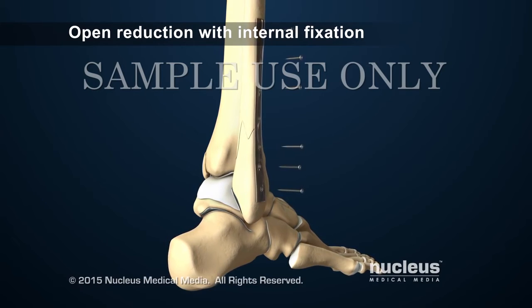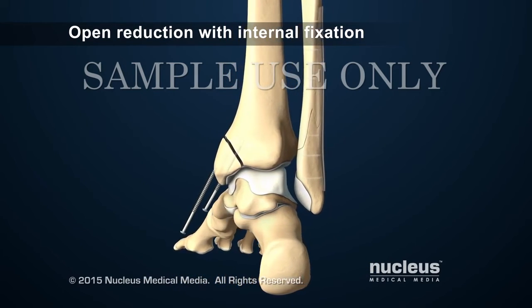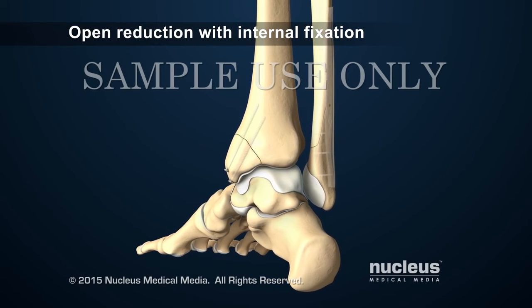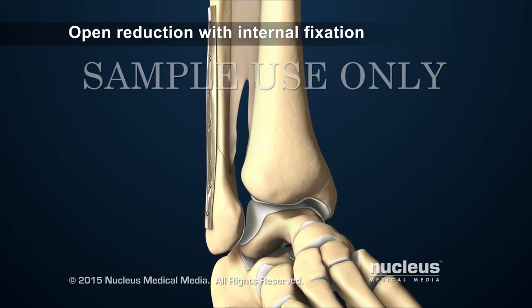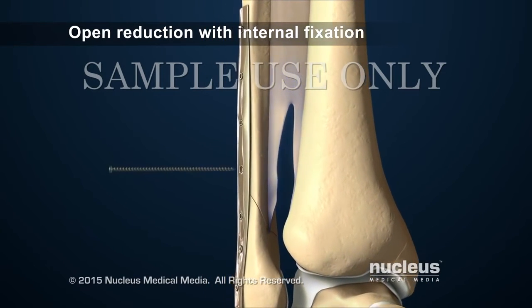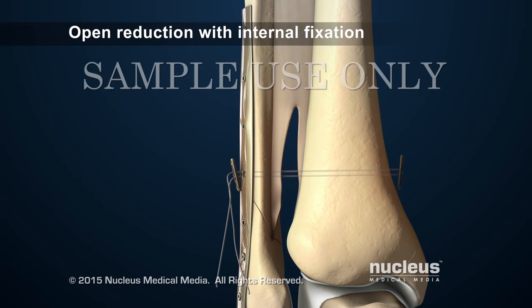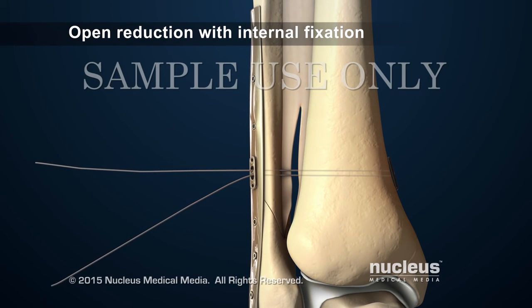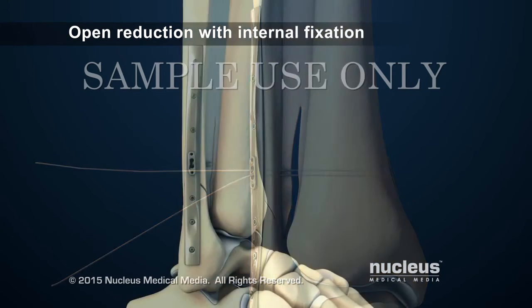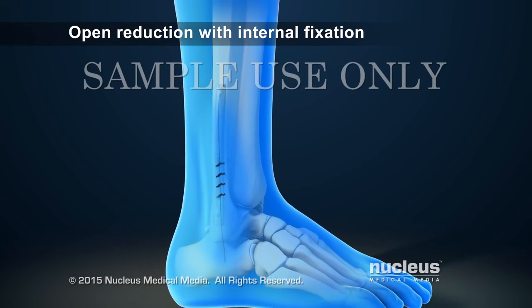A plate and screws will be used to keep them aligned. Additional screws may be inserted through another incision to hold other fracture fragments in place. If the ligaments holding the tibia and fibula together are severely damaged, the surgeon will place a screw through both bones, or a suture device may be placed through both bones. Either of these devices will help hold the bones together while the ligaments heal. At the end of the procedure, the surgeon will close any skin incisions with stitches.